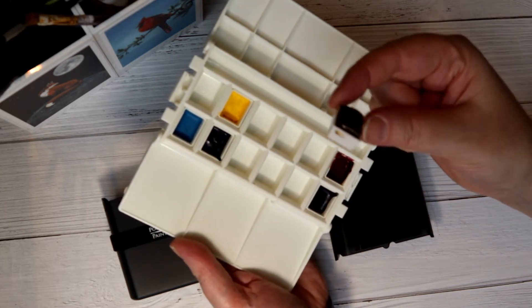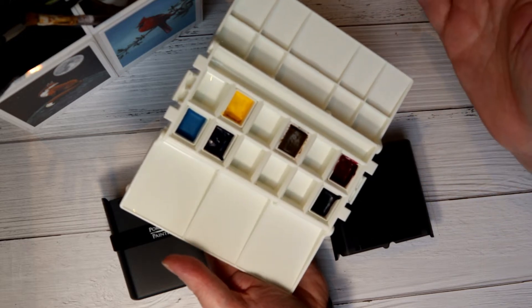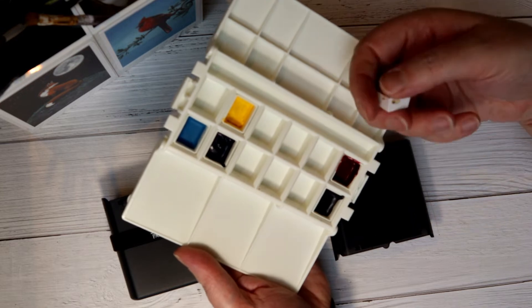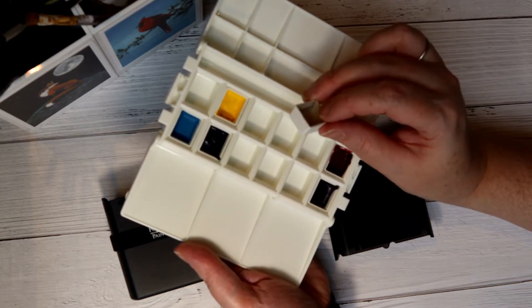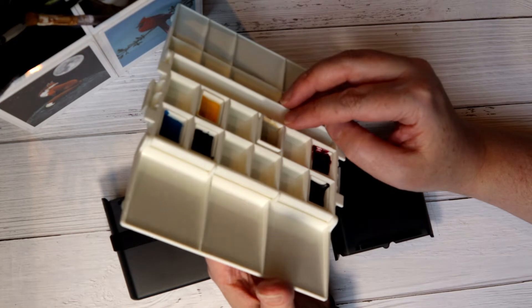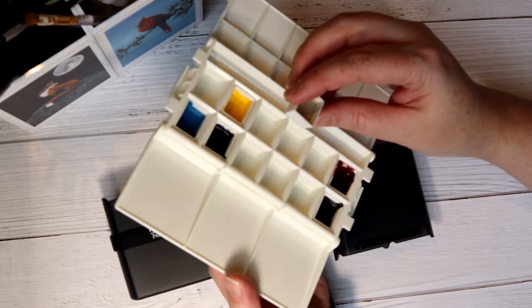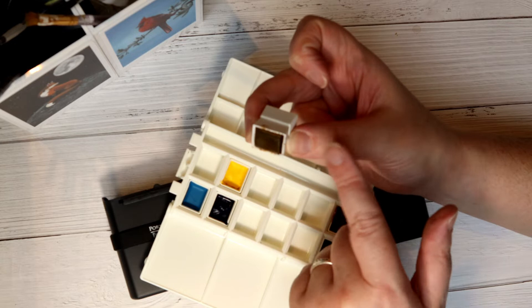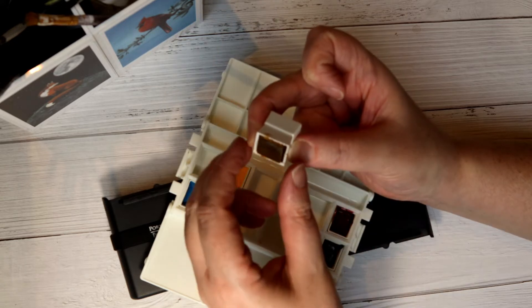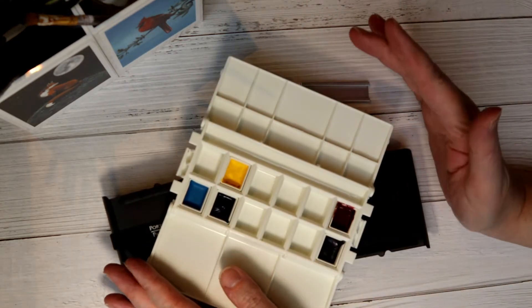This is one of my Winsor & Newton Cotman half pans and they fit perfectly, so if you wanted to you could get Winsor & Newton half pans and use those to fill this set. I also bought a pack of empty half pans from Ken Bromley Art Supplies here in the UK, but they don't fit — they sit up a bit proud. The dimensions are different: they're a touch taller and significantly wider than the Cotman ones.